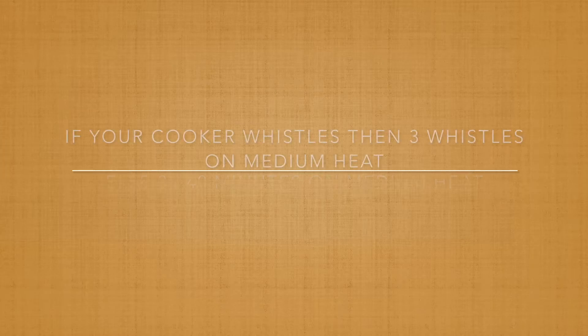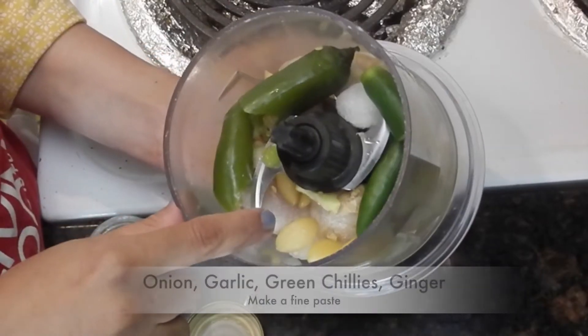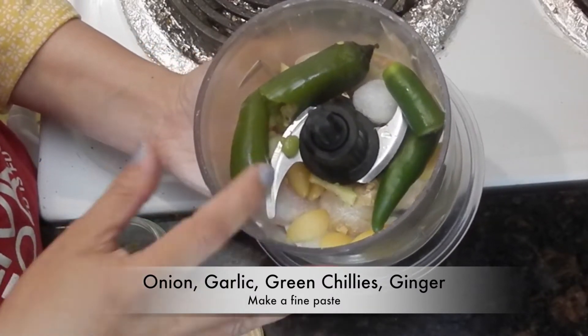You may give 3 whistles or cook for about 35 to 40 minutes. Meanwhile, let's make a paste of onion, garlic, green chillies, and ginger.